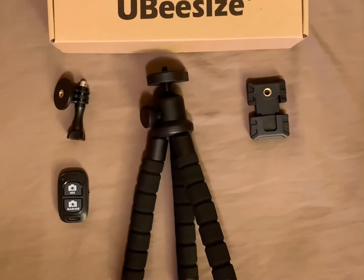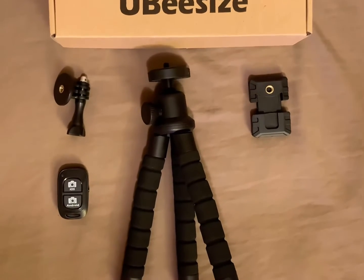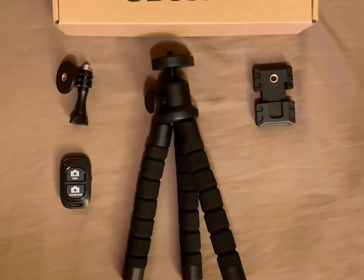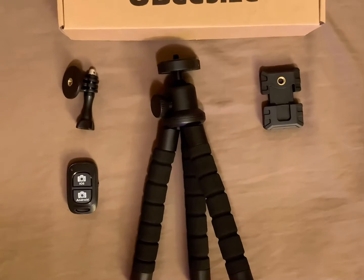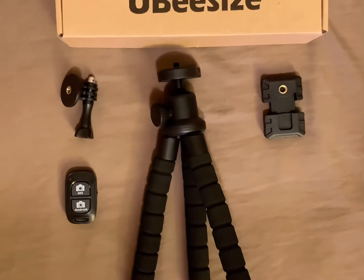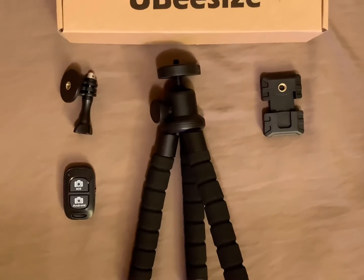What's up everybody — my last Amazon review video did pretty well, so I just bought and opened this UBeesize phone and camera tripod from Amazon. It has one of the highest ratings on there, so I'm going to give my review and see how things go.